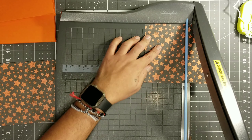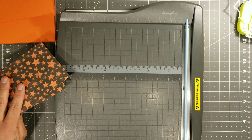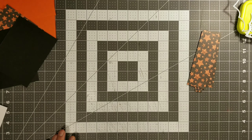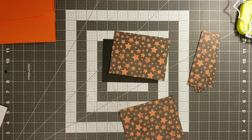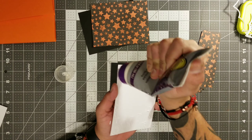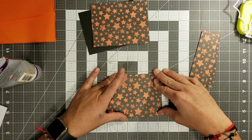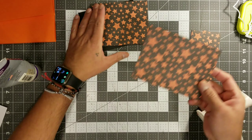If you guys don't know about card mats and card bases, I'll go ahead and link a tutorial down in the description area with measurements and information about card bases and card mats — in case you're interested in making some greeting cards or invitations. So now what we will be doing is we're going to go ahead and stick this DSP paper onto this 110-pound black cardstock that we cut to the same size, and glue that on top. We want to make this very sturdy and very thick.